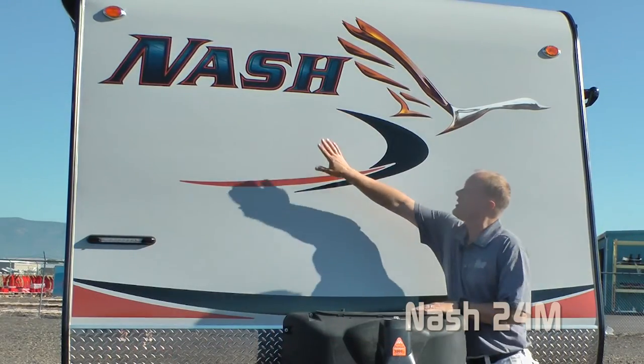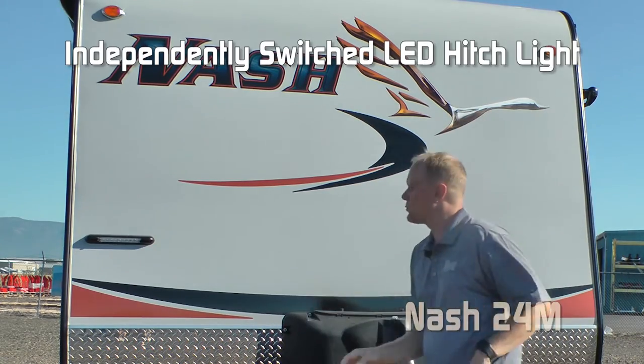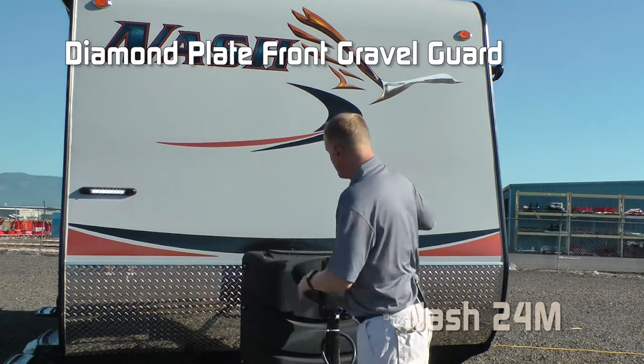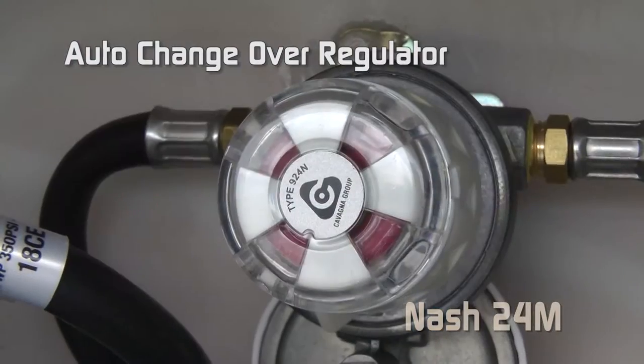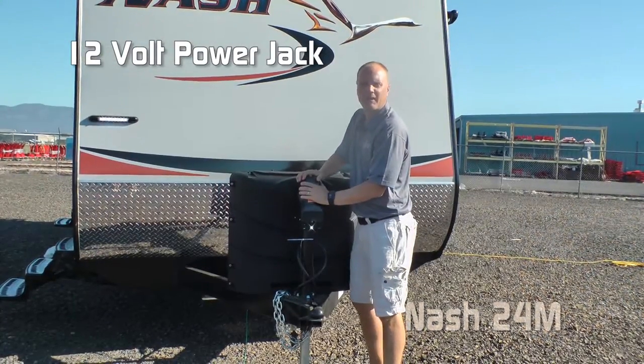Right away you're going to notice the dynamic Nash graphics with the sleek goose, independently switched LED hitch light, diamond plate front gravel guard, two 7-gallon LP tanks with auto changeover regulator and easy access LP cover, and standard 12-volt power jack.